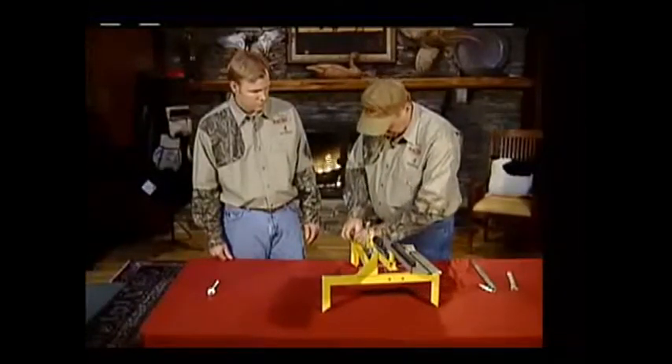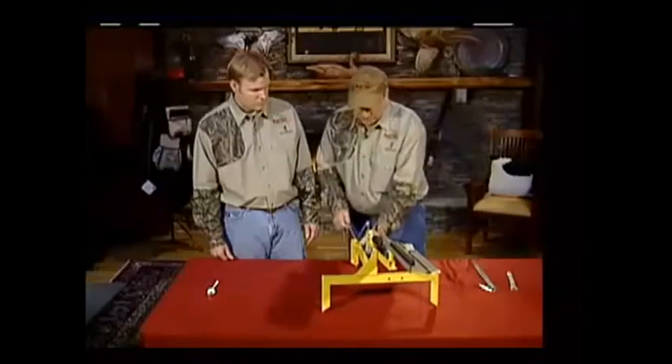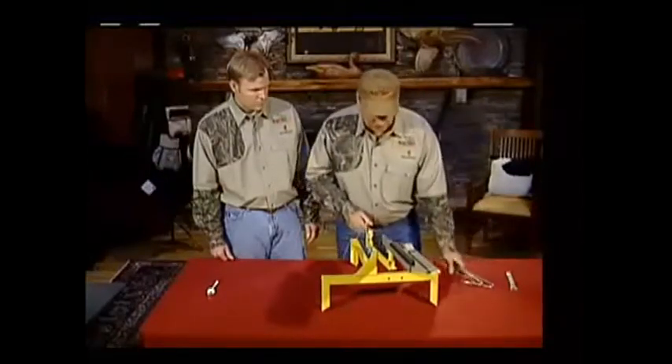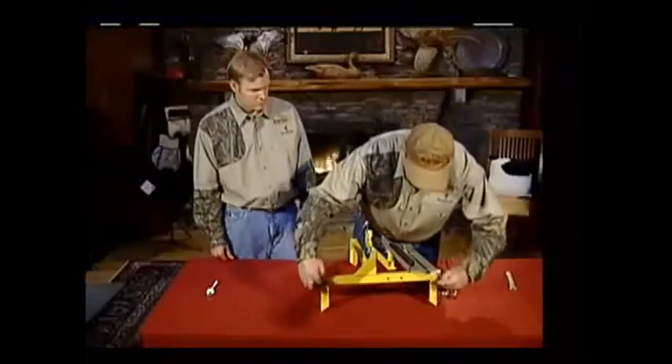To use this, there's a string here you can put through this string hole so you can stand up and release it if you're by yourself. Pull this back on your trigger spring. This comes with three ground stakes.